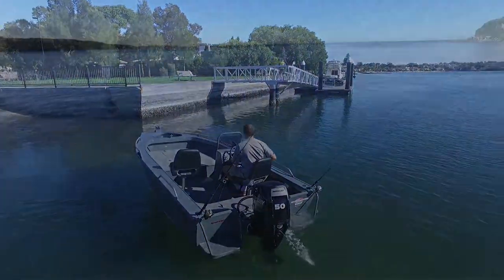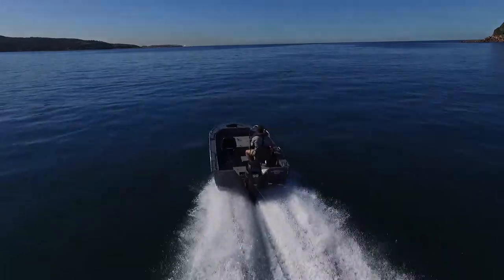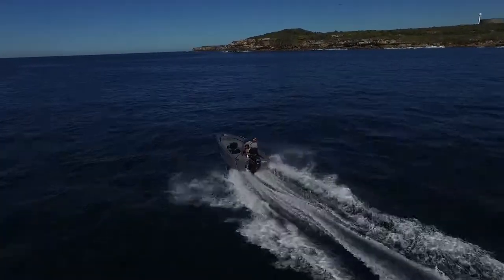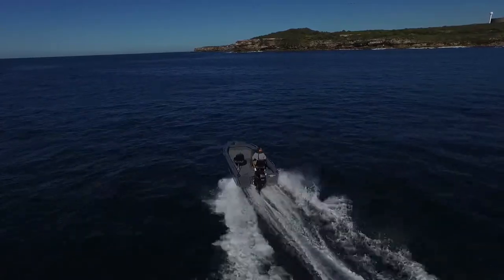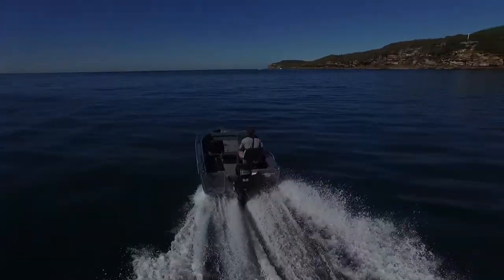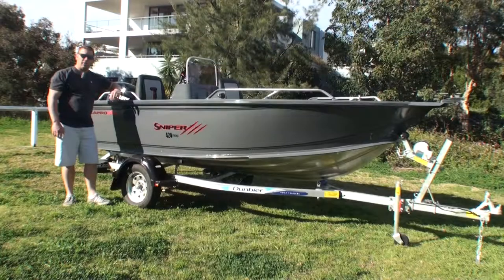Hi, I'm Derek Rodway. Today we're going to have a look at the Angler Pro Sniper 424 Pro. Now, this is the smallest of the models available from Angler Pro in the Sniper range, but by no means does it mean it's got any less power and punch than what the bigger models have. So let's take a look through the boat, look at the standard features, some of the optional features that are available, and find out what makes this boat such a fantastic fishing boat.